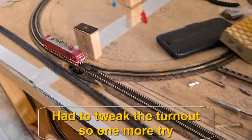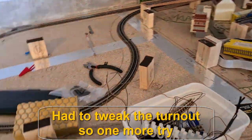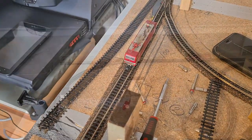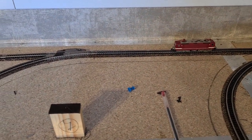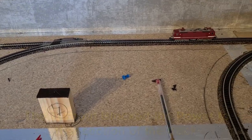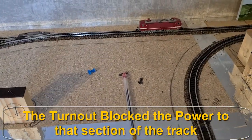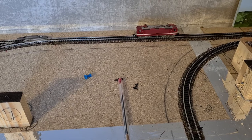Let's see how it travels. Let's see how it goes back. Let's see if the locomotive travels straight. So there is no power on the track.